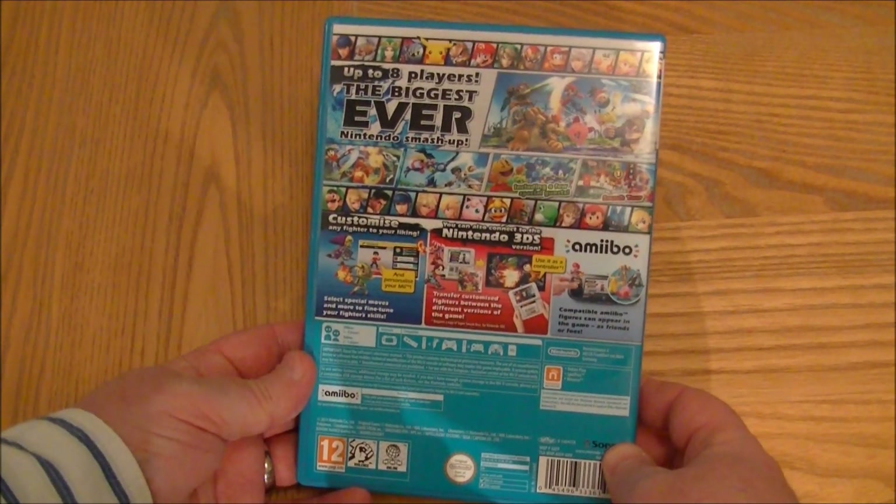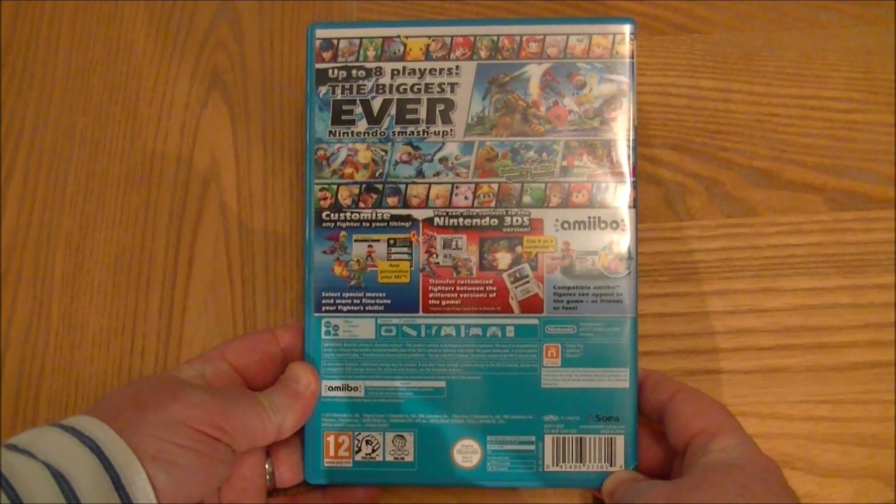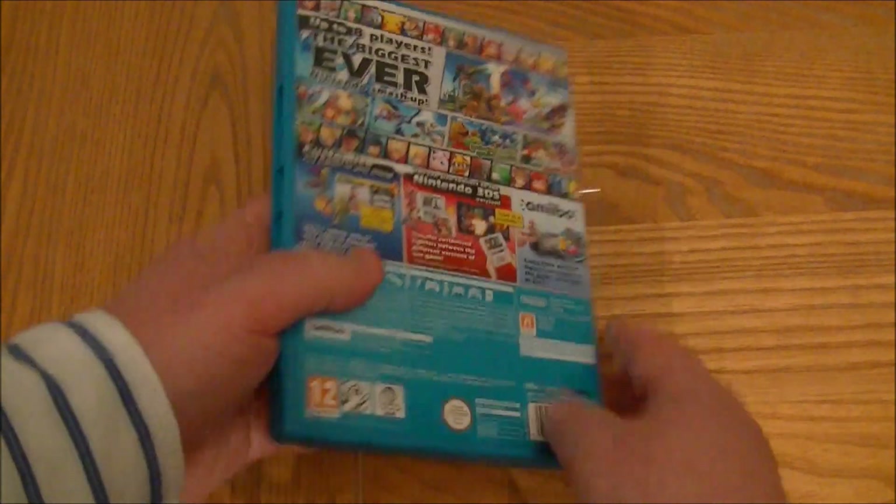So really looking forward to it. There's a bunch of different modes. They've got the 3DS version referenced on the back as well as the amiibos which you can use. And of course you can customize your fighters in this one.